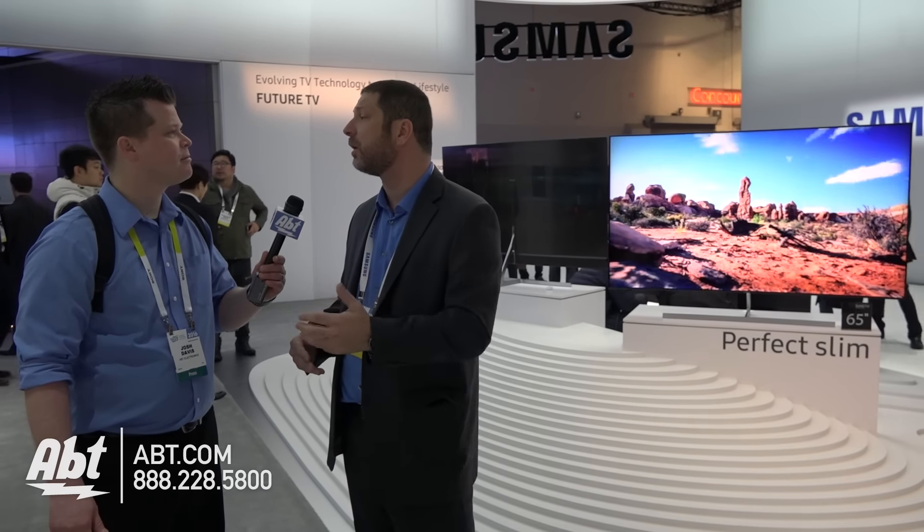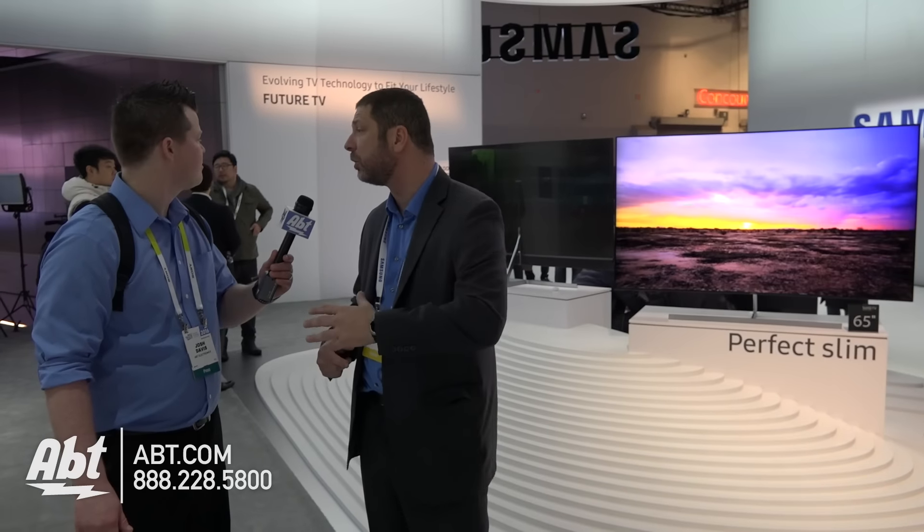What you'll notice is from the back or the front, it looks beautiful. You're not going to see any screws or any holes in the back. So wherever you place this TV, it's a thing of beauty.